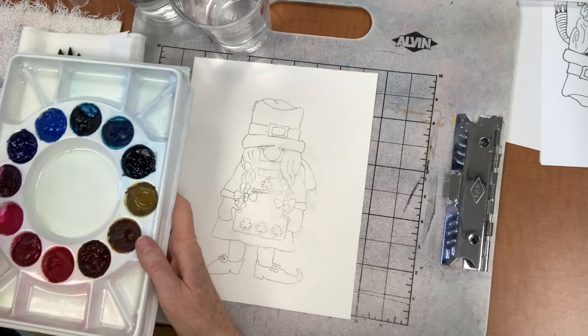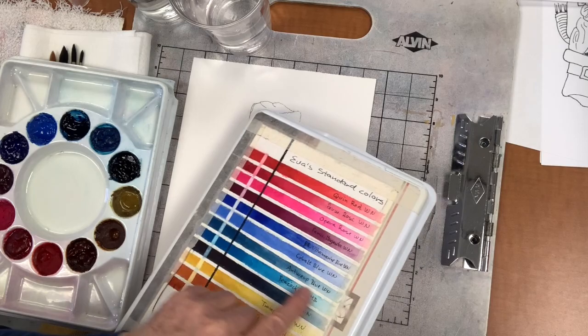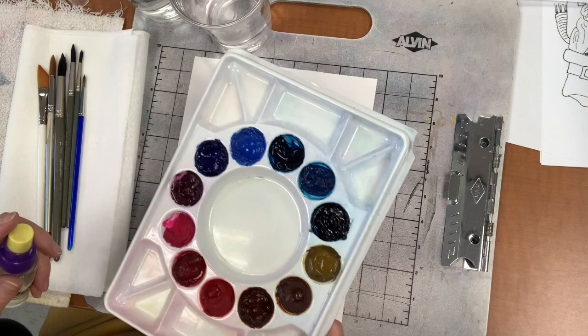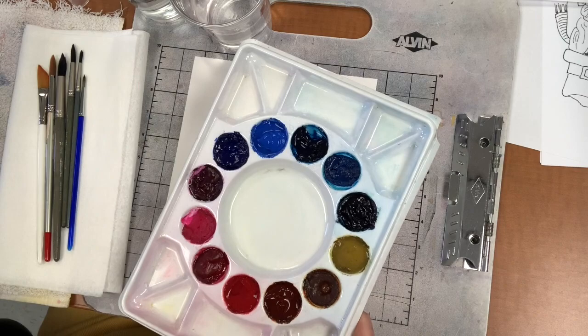The colors we're going to use today for our little leprechaun lady: Antwerp blue, if you have it, or something similar. Antwerp blue is this one here - it's a little on the turquoise side, it leans a little bit towards green. Antwerp blue is going to give us a brighter green. We're also going to use transparent yellow, burnt sienna, cobalt blue, and quinacridone red.